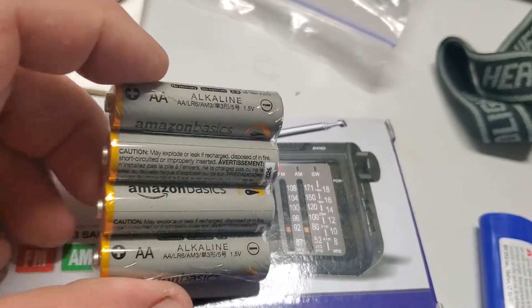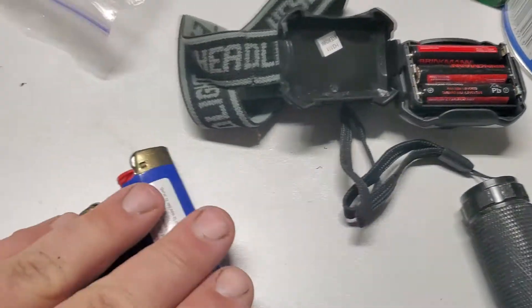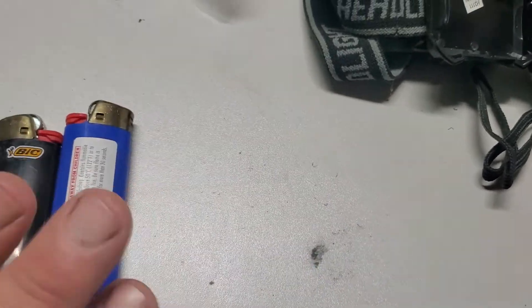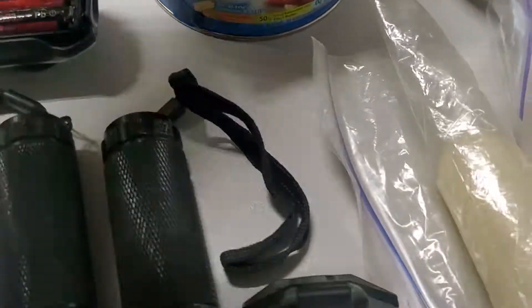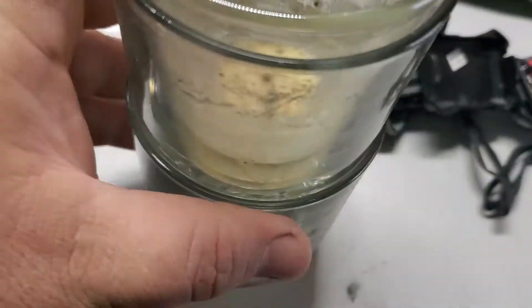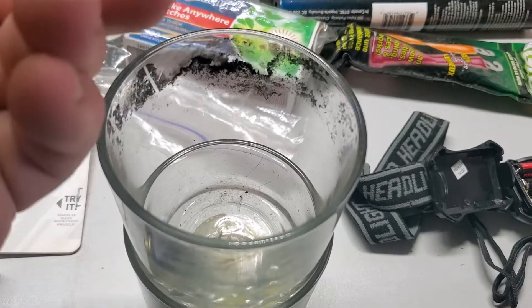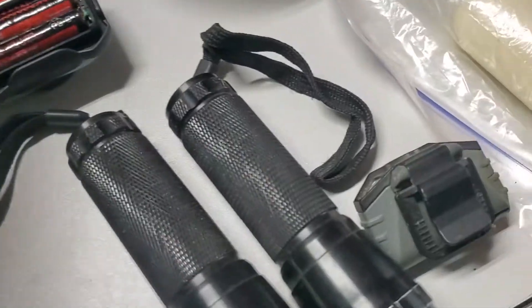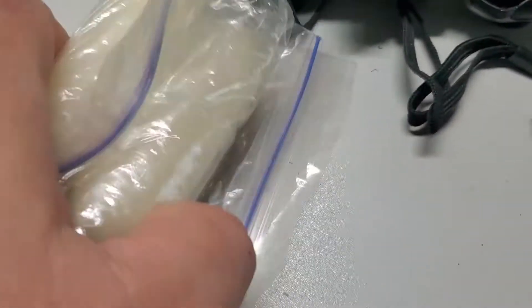If you support this channel, that's where you can get this stuff. Another thing we have is two big lighters in our lights-out bag so we can light all the candles. Here are a couple of empty containers from some kind of Glade candles — you want to have something to put your candles in. We also have two emergency candles that burn for eight hours apiece, by UCO, and they go in those containers.